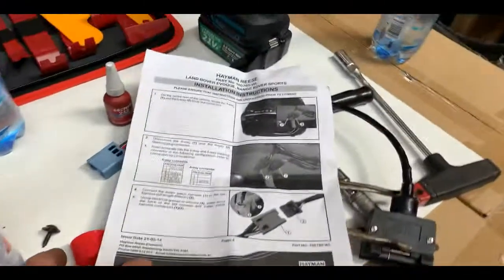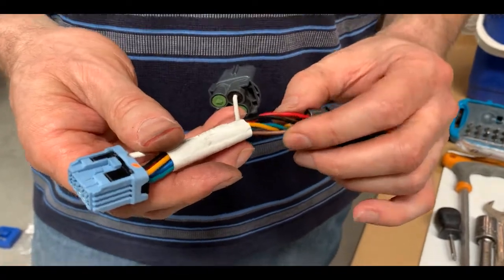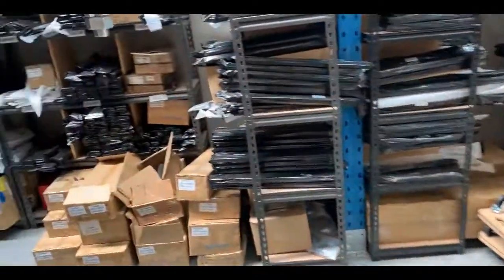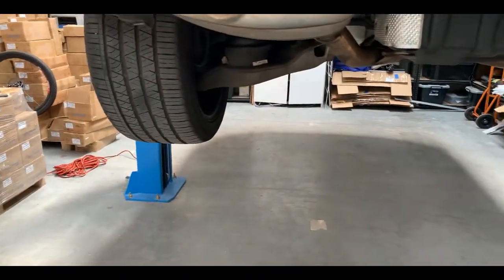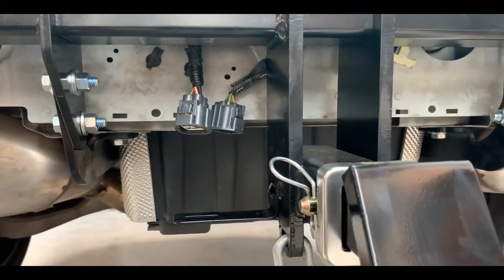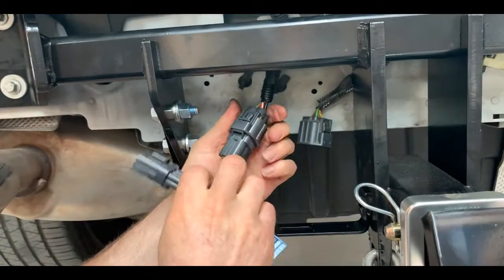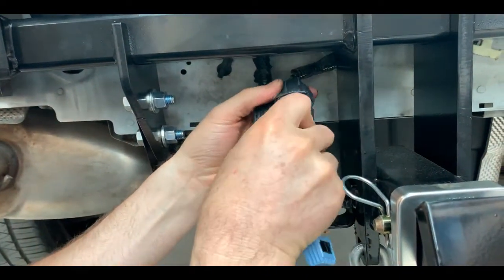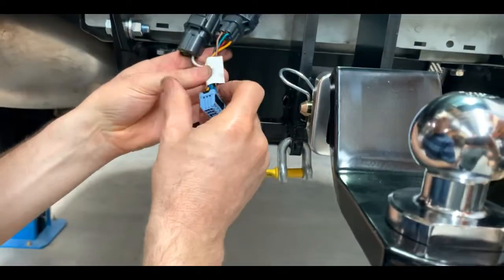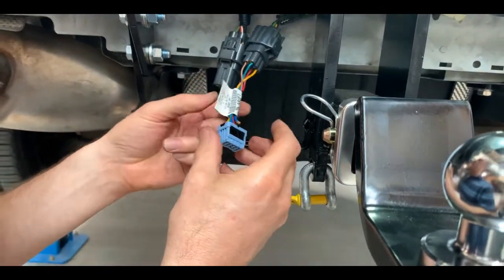The end product is the connector ready to go back in. Bruce can go over here and plug it back in. You can see it plugs directly back in where it came out. The next step is to screw in the flat blade pin connector and plug it in.